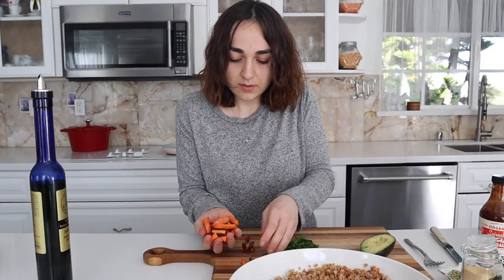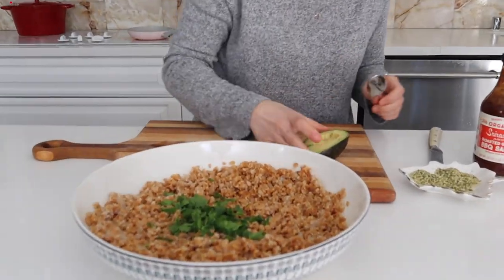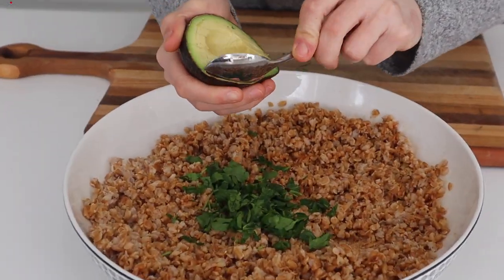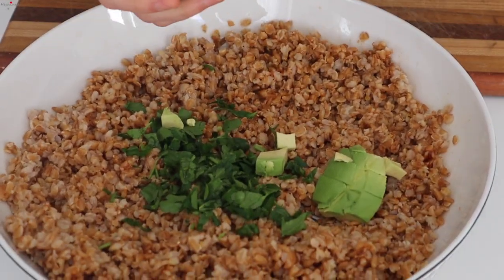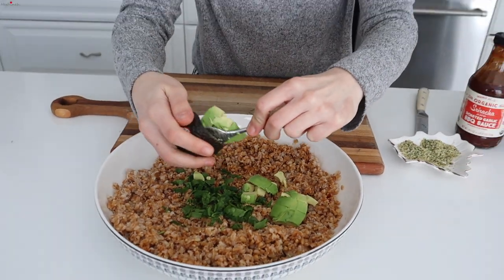Grab my carrots and I'm just going to saute them. While that's sauteing, I'm just going to put these things into everything I cut up. And I'm not going to mix it just yet, because I want to keep the avocado nice and square.